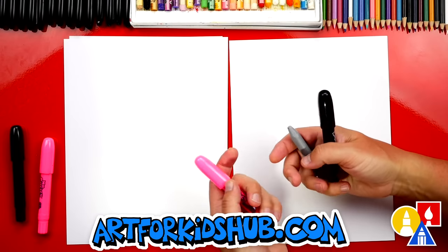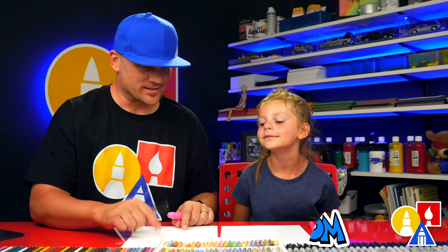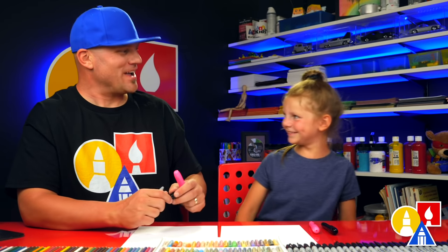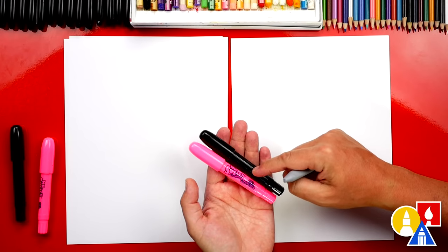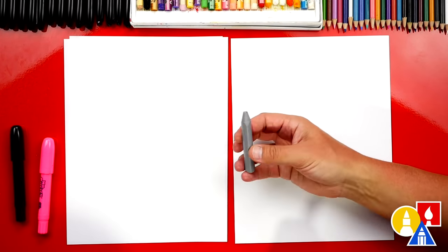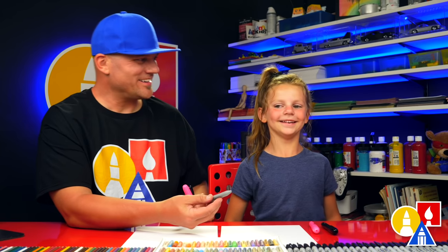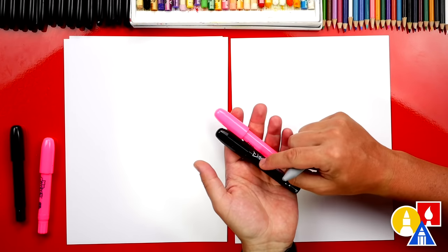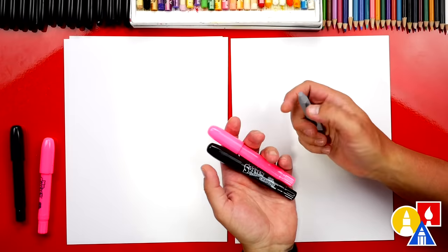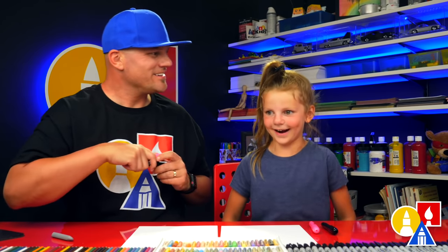You need your drawing supplies. We're gonna use crayons and also paper. What color crayons do we have? We have black and pink. And what's this color? Gray. Yeah, and if you don't have gray, you can mix black and white if you have a white crayon. You ready to start? Yeah, okay!